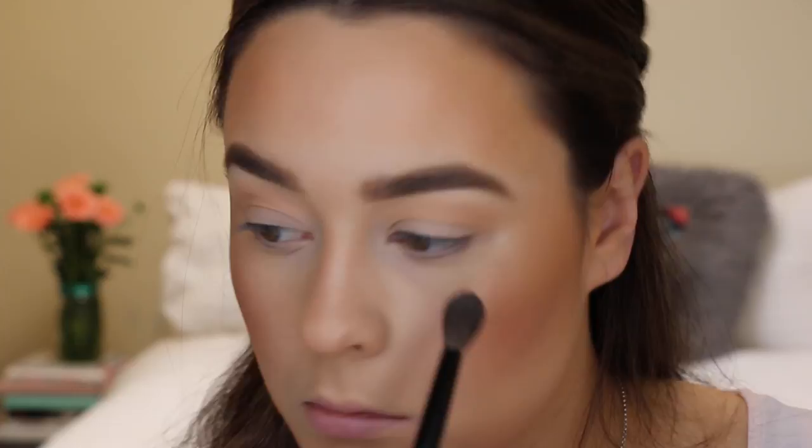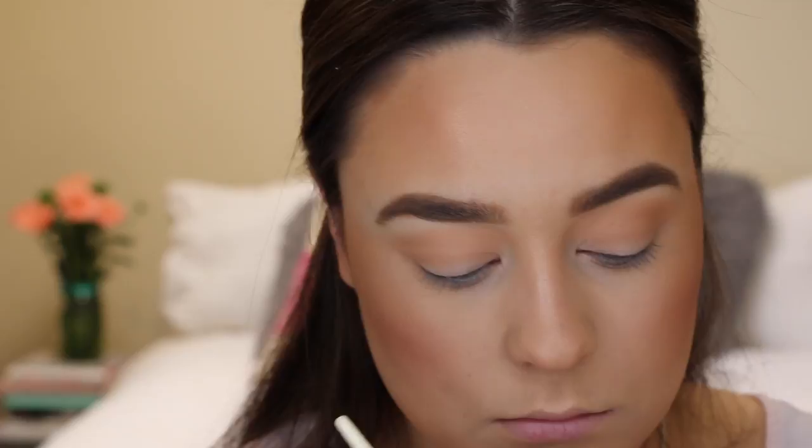Straight over top of that color I applied Creme Brulee, and this just adds a little bit more depth and warmth to the eye, and as you can see it just really built up the color a little bit more.